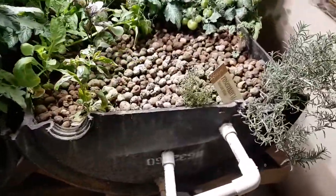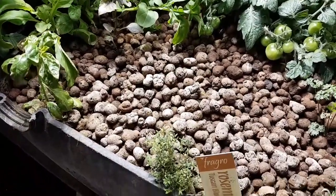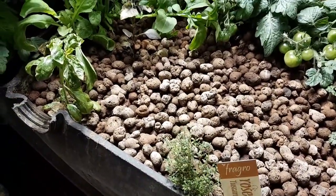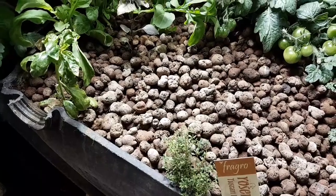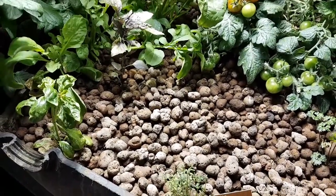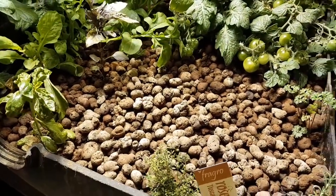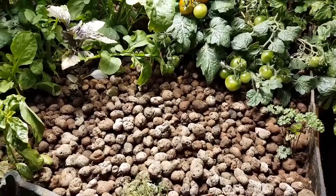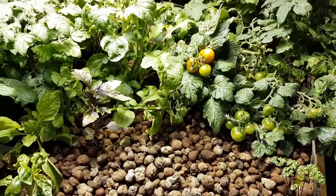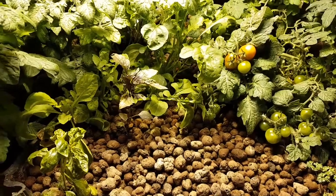Back to the bacteria — now that they have warm, oxygenated water, they're able to do their thing, and it's also a function of surface area. That's why these clay pebbles are pretty critical: they increase the amount of surface area that the bacteria are able to establish themselves upon and flourish, so they can work at a better rate.